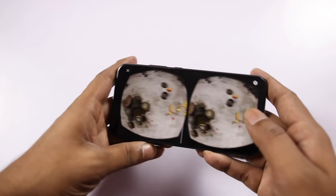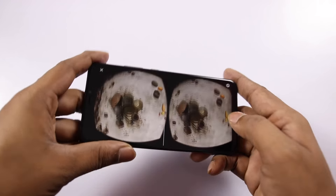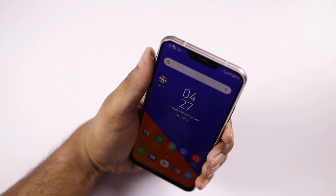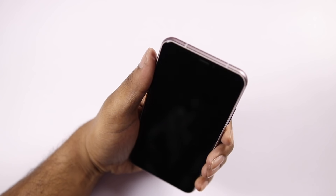Let's check the sensors. There is a fingerprint sensor that is very fast. There is no problem with it — it registers and unlocks very quickly.